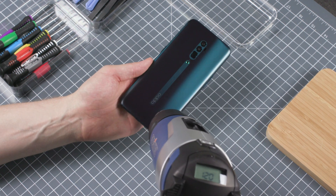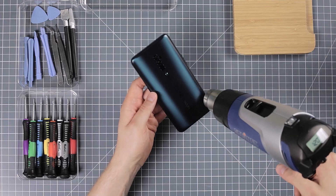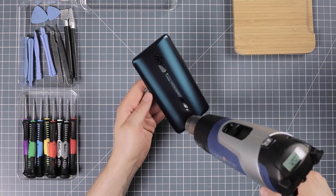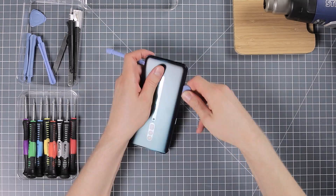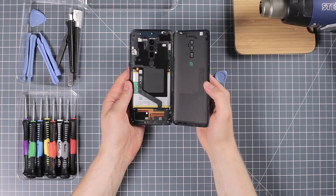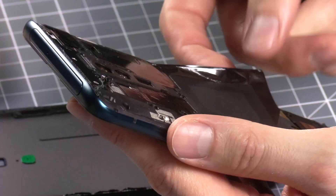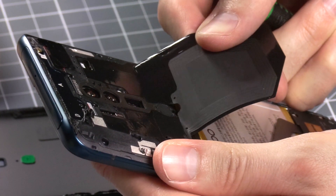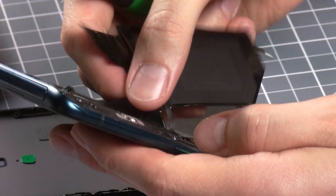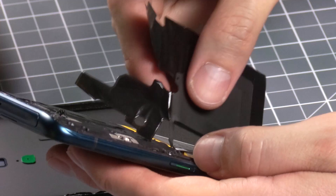The first hurdle to overcome when tearing down the Oppo Reno 10X is the glue that also acts as a line of defence against moisture. Using our trusty heat gun and some careful leveraging, we were able to peel off the glass shell. Underneath lies another plastic cover that protects the interior. This sticker on top contains the NFC antenna — be careful when removing it or you'll tear the connector cable.